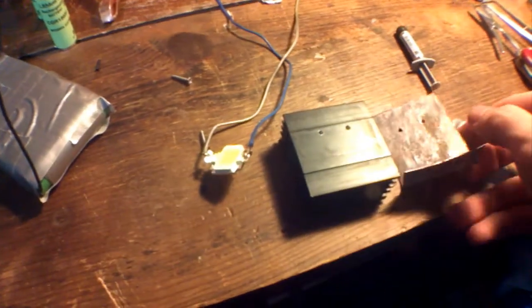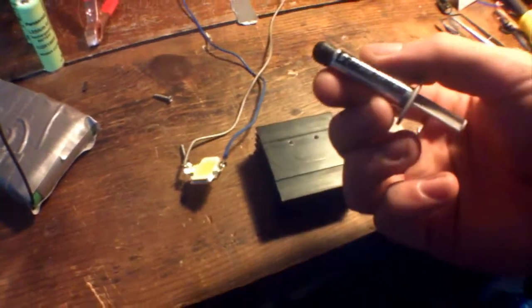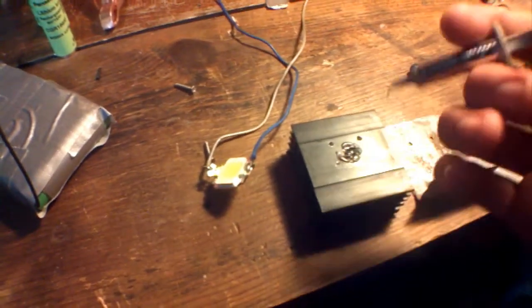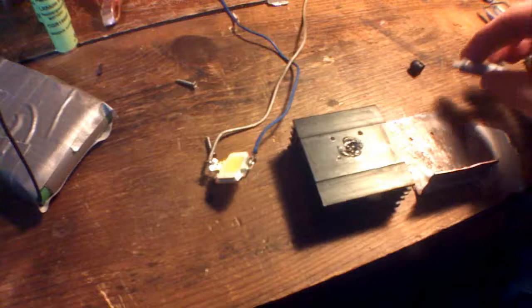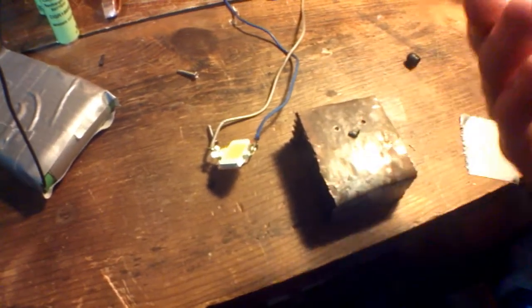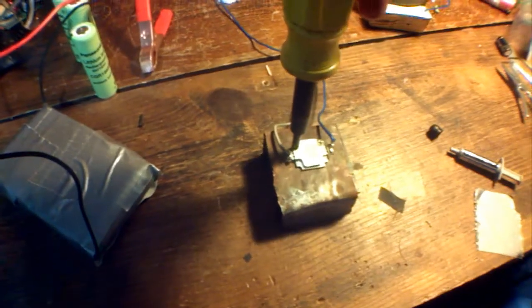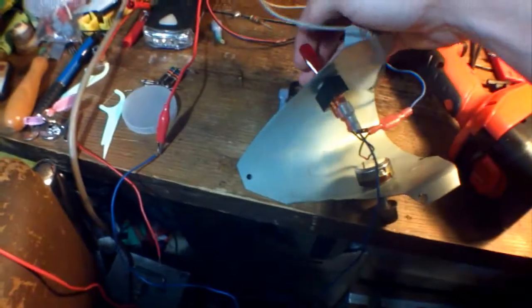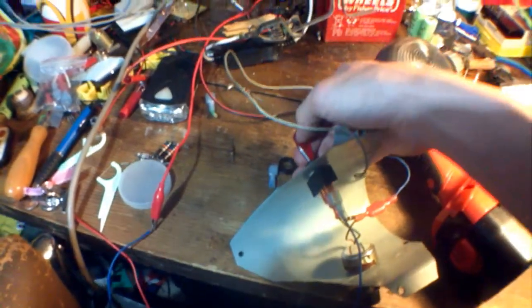I have it all taken apart now. Here's the thermal paste. So a few holes drilled later and a few switches added, this is pretty much the final electronics.